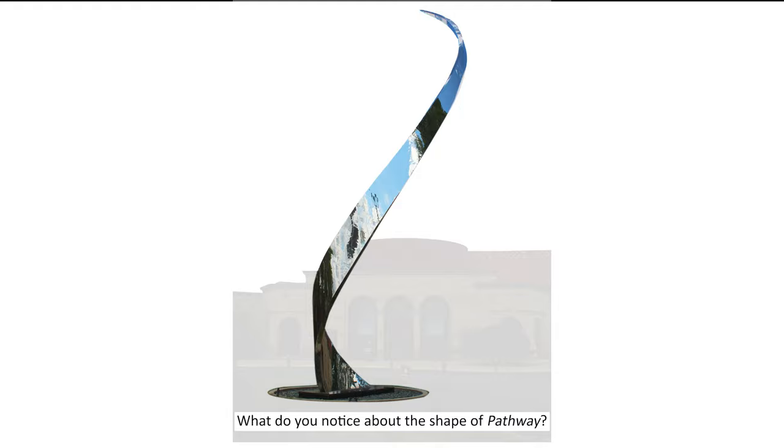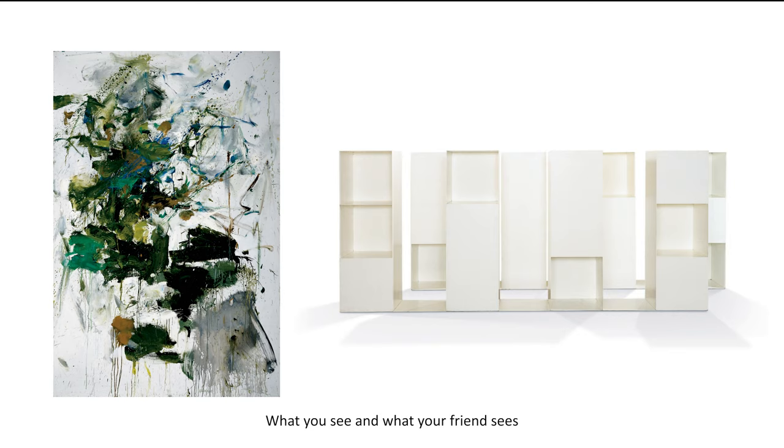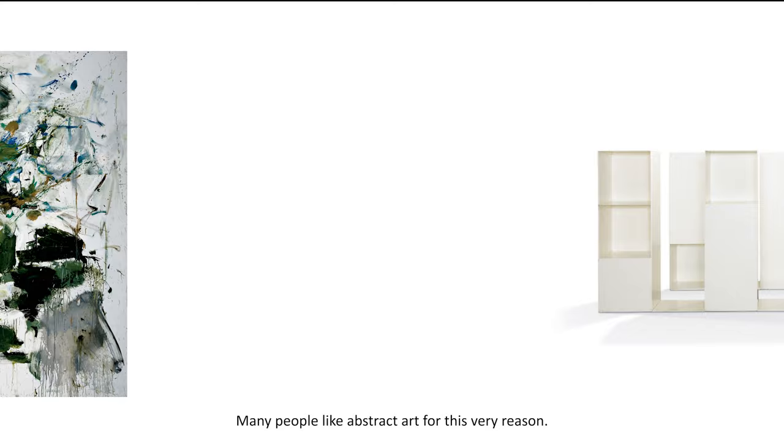What do you notice about the shape of Pathway? Does it look like anything to you? Perhaps a walking path through a park? Does it seem realistic? Art that does not look like a real object is called abstract art. What you see and what your friend sees may not be the same, and that's okay. There is no right or wrong — your views are just different. Many people like abstract art for this very reason.